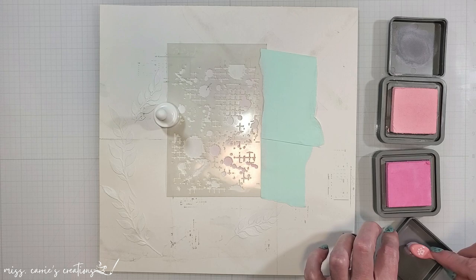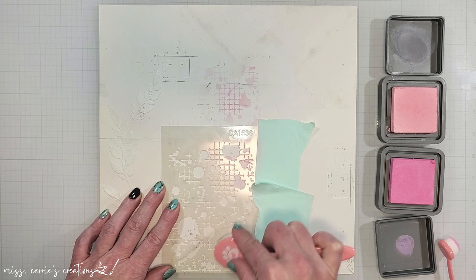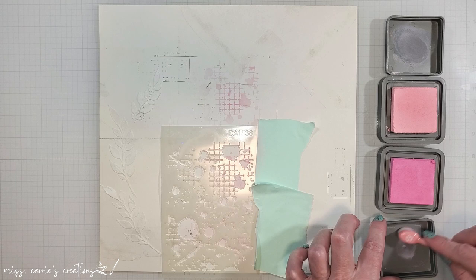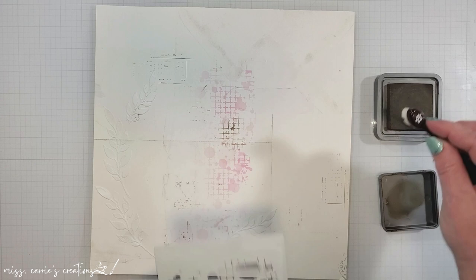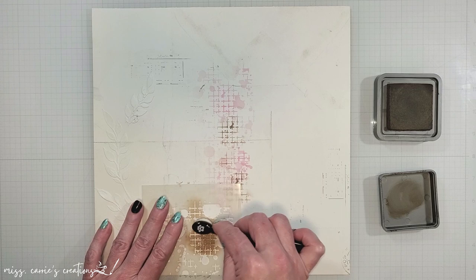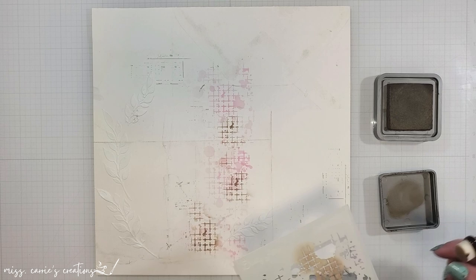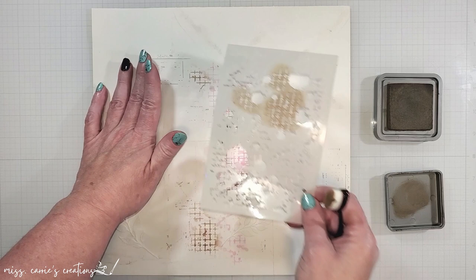I tend to be a little bit heavy-handed with ink, so I often tap the brush off into my lid to remove some of the excess before I blend it onto the page. I don't want these colors to be extremely bright because this has more of a vintage distressed feel, so I'm using very little color as I add these two pinks to the page. Most of the items I'm going to add, including the background paper, have a darker brown distress color to them. So I'm going to bring that stencil back in and overlap the pink grid pattern with some more grid lines in a Ground Espresso, which will help tone down the bright pink and create a nice frame around the photo.